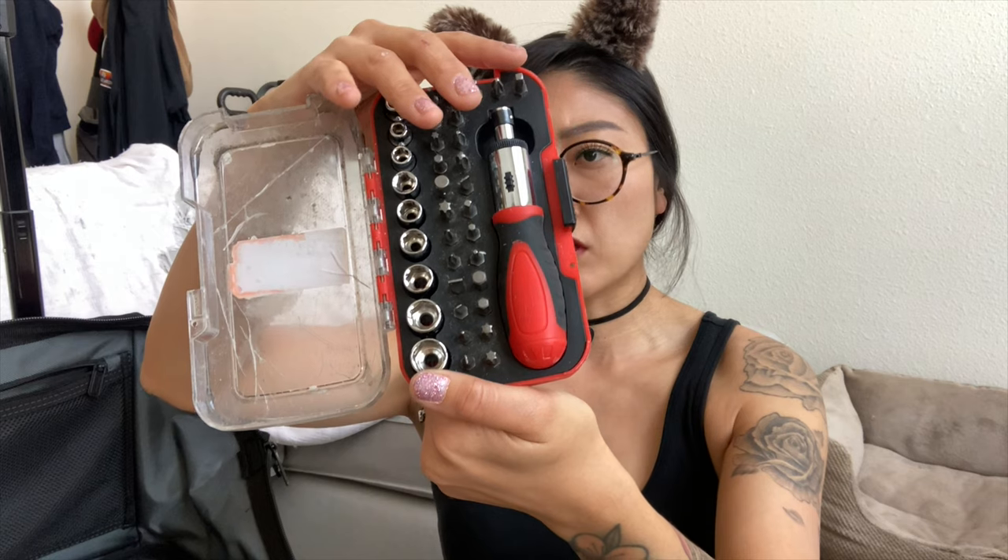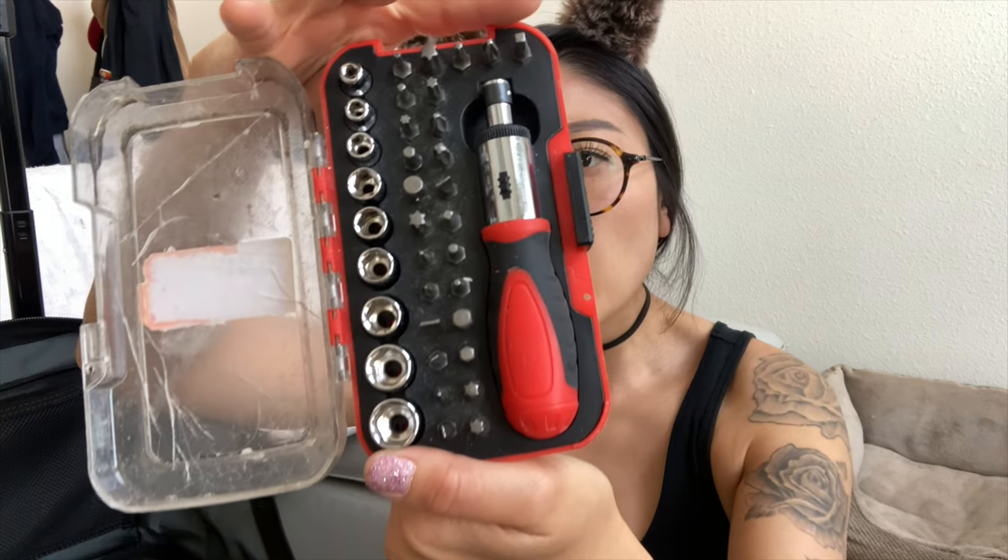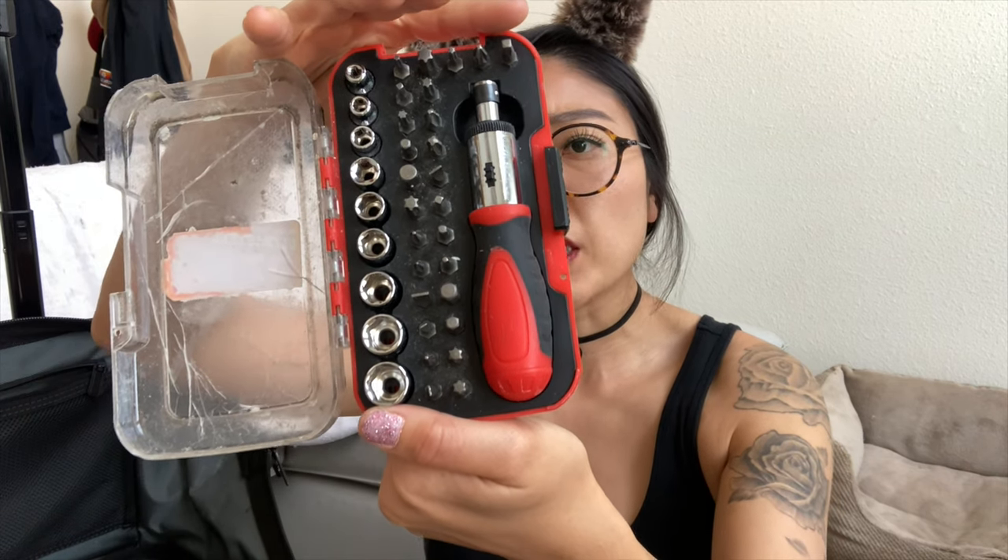Slotted, Phillips, star, square, hex, and Phillips number one and number two — 37 pieces in here, which is so great. I used the biggest size of the sockets for TV mounting too.